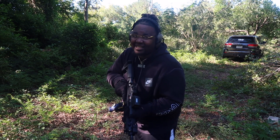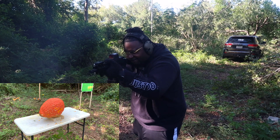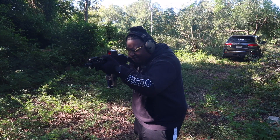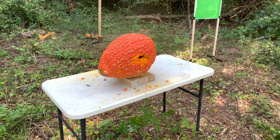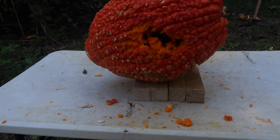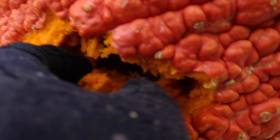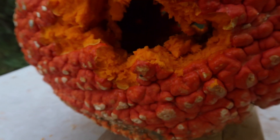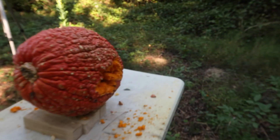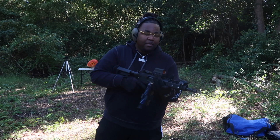Let's get tactical. We are clear. This is the damage we did — like I said, there's a lot of internals on this pumpkin. That's the entrance — now let's see what the exit looks like. Should be a lot more damage — yes, there it is. That pumpkin did not have a great day.